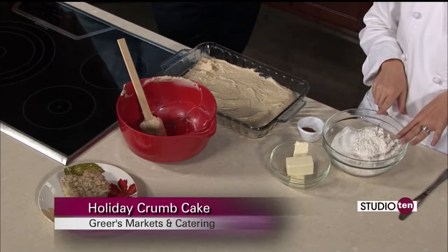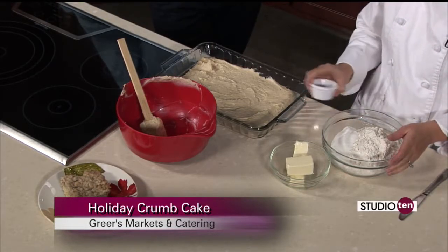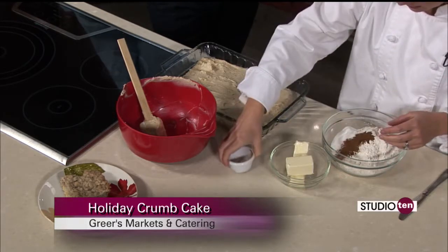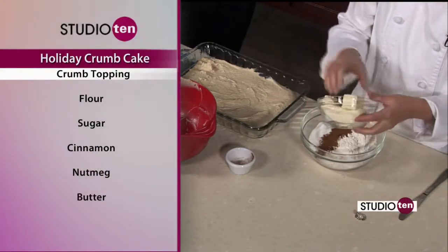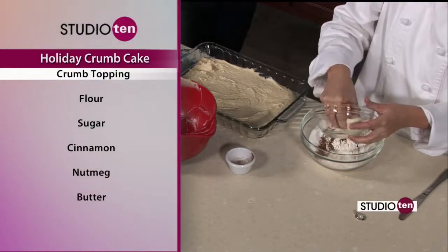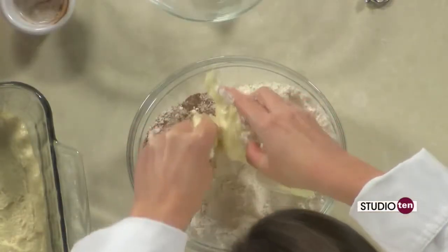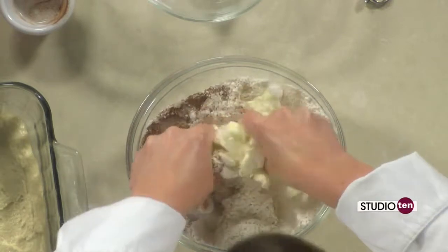I thought I would put together the topping real quick and we'll let that bake over the break. I have one and a half cups of all-purpose flour and one and a half cups of sugar, and then a combination of cinnamon and nutmeg. Then we're just going to add a stick and a half of softened butter, and mix it up until everything is distributed. After that bakes for 15 minutes, we will put this on there.